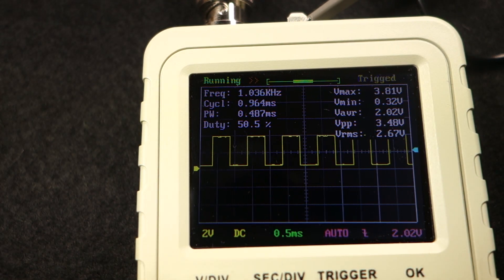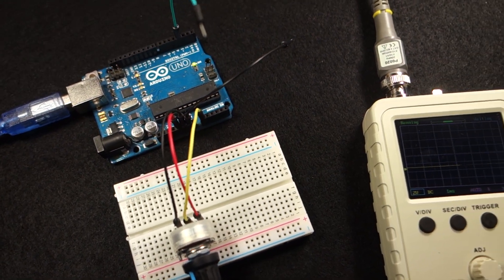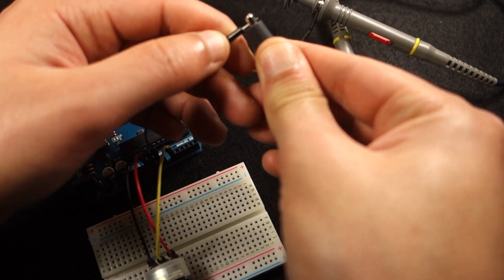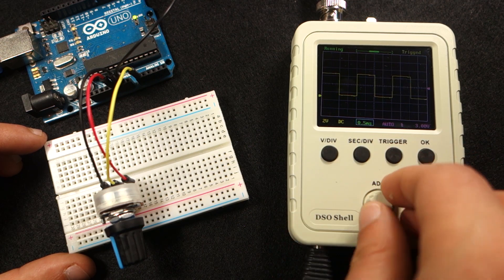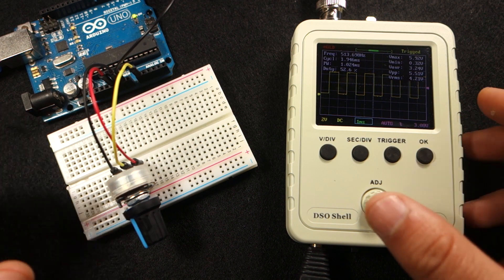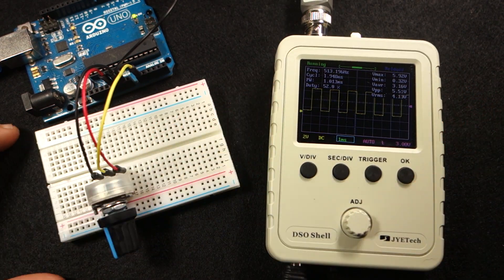Now let's test a different setup. Here we have an Arduino that is generating a PWM signal. The duty cycle of the PWM signal can be adjusted by rotating this potentiometer. If you want to test this setup, check the written review below — we have the code and schematics that you need to follow. Connect the probe to the output pin that is generating the signal and ground to the Arduino ground pin. The signal increases or decreases the duty cycle as we rotate the potentiometer. As you can see, we are receiving square signals with approximately 500Hz frequency, which is the frequency of these Arduino PWM signals. This signal looks great on this oscilloscope and clearly gives you an idea of what's going on.